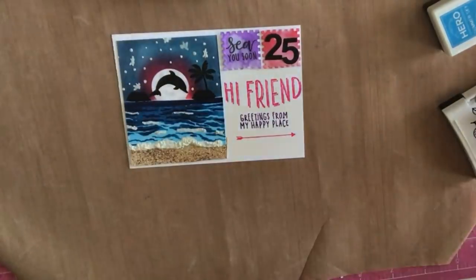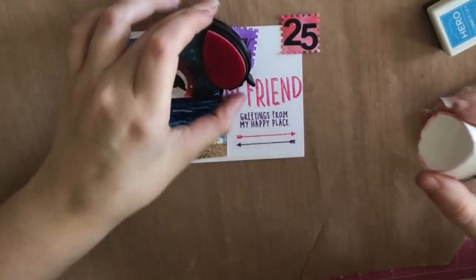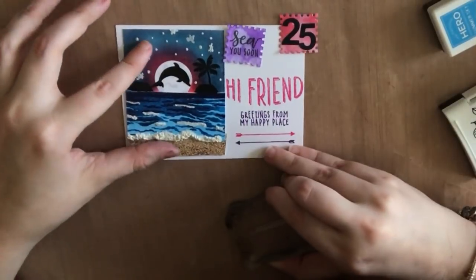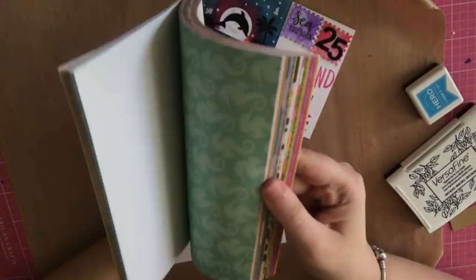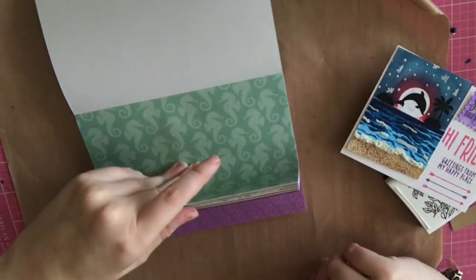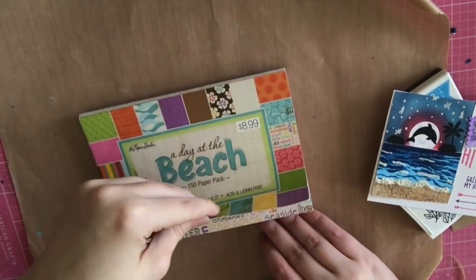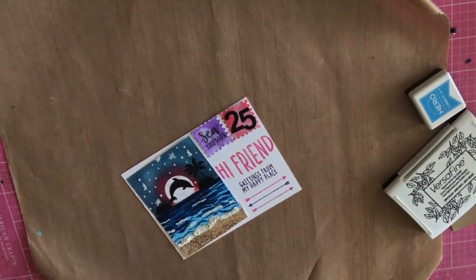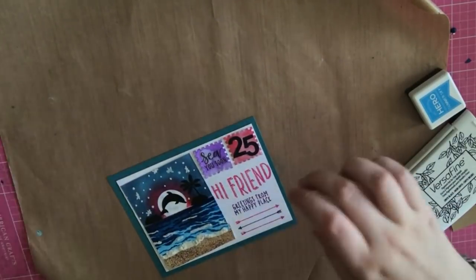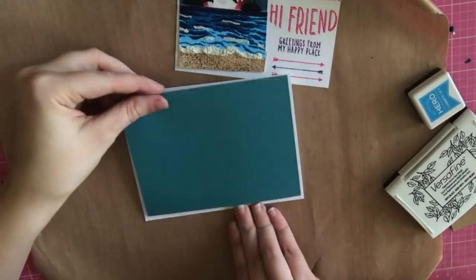I wanted to add some arrows — I thought that would be really cute. If you wanted to, you could draw the lines you'd see on a real postcard, but I was nervous I would mess up so I just left it. I went through some pattern paper I thought I might want to use, but I ended up just using some blue paper that kind of matched the Broken China in the sky.